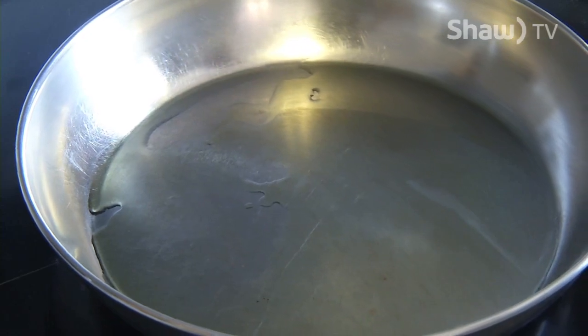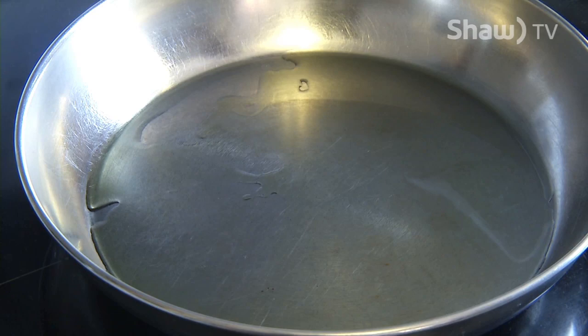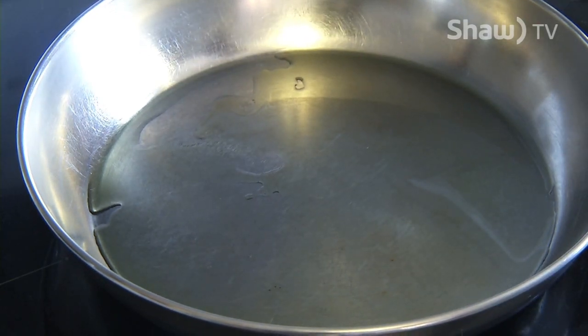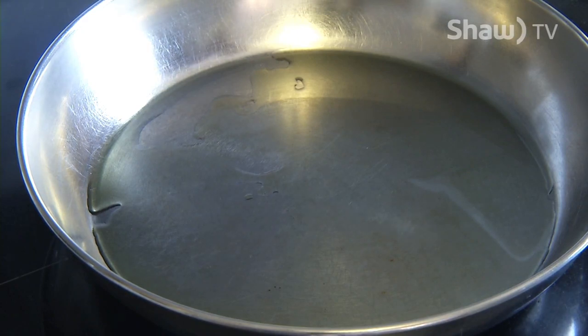I've had the frying pan sitting over medium heat with a tablespoon — or 15 milliliters — of olive oil in it for just a couple of minutes to heat up before I put the bacon in. The reason I use olive oil as well as bacon, which will give off a lot of fat, is that olive oil adds a nice flavor to the sauce, better than just the straight bacon fat.